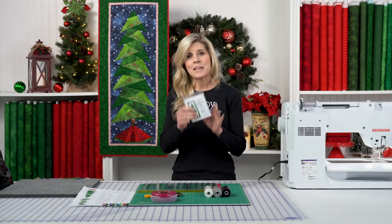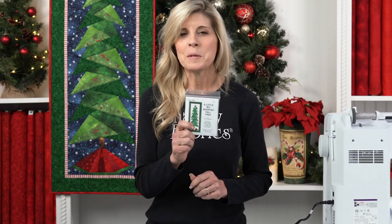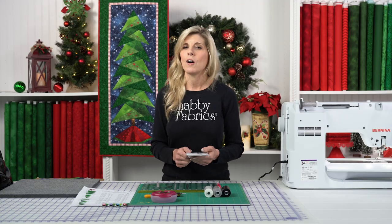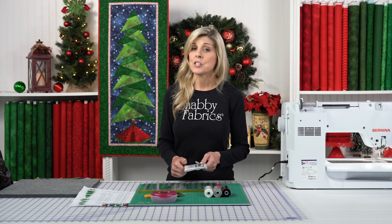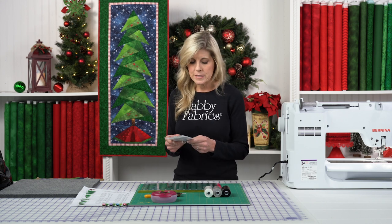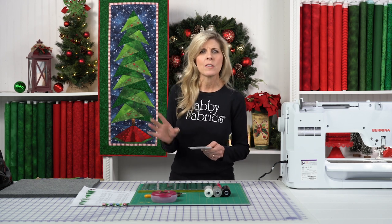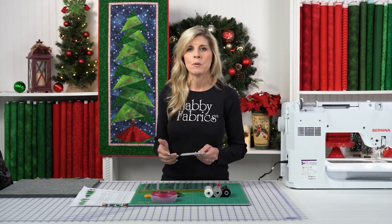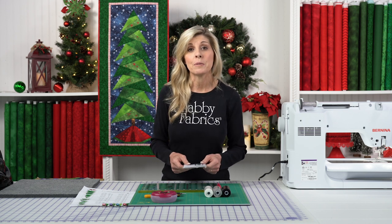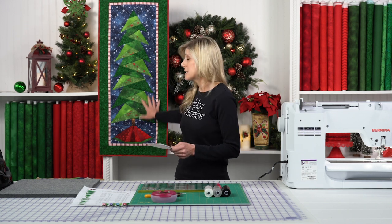This came from this little package here. Cindy Edgerton is the woman behind this project and it's called the Little Bit Shorter Tall Tree. She called it that because she has another version that is taller - it's over six feet tall. This one is the 17 by 41 inch tree. It fits great in a smaller space if you don't have a lot of available wall space. Kits are definitely available for this.